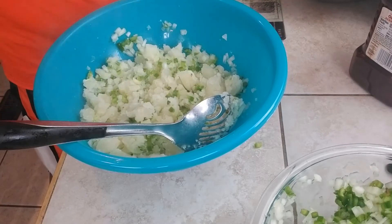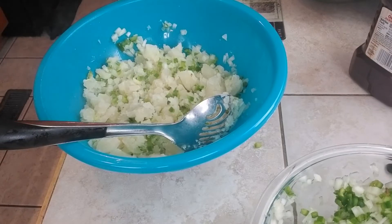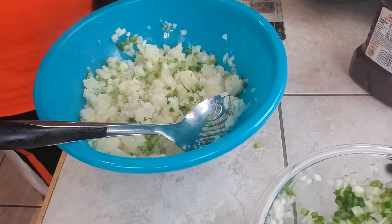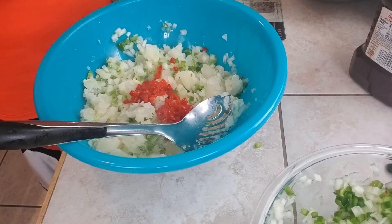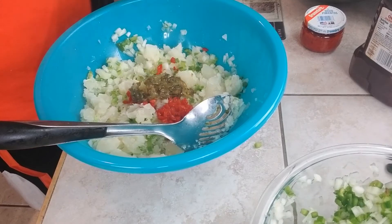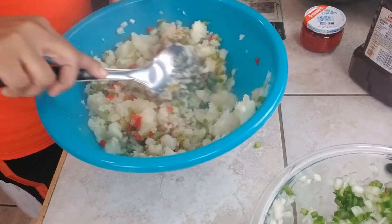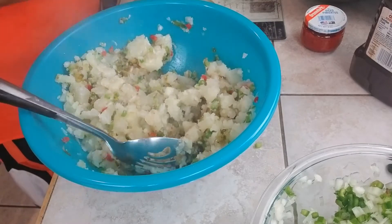Then we're going to add diced pimentos. Y'all see that — diced pimentos. You don't have to use a lot if you don't want to, and in fact, if you don't want to use it you don't have to. However, I like it. I don't use a lot — one or two good spoons is enough. I'm also gonna add my sweet relish. Some people like pickles, but I prefer the relish. Let me mix this up and see what we're looking like. I'm putting one more scoop of relish in mine because I like that pickle taste.